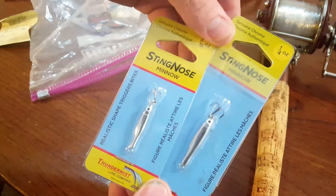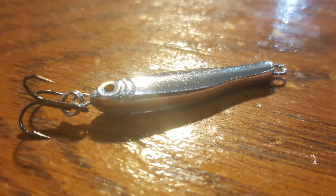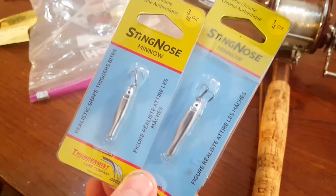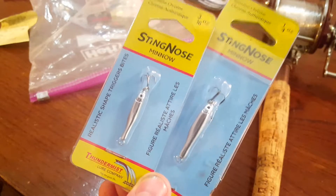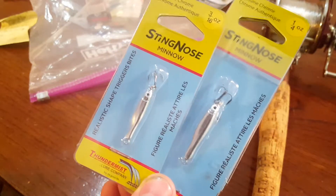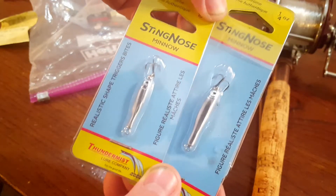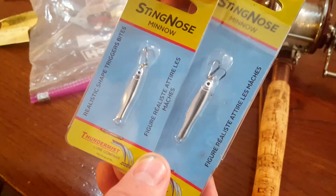This is one I'm really excited about — Sting-nose minners in a quarter ounce and a three-sixteenths ounce. These things look like tiny little mullet and they've got small little treble hooks on them too. I'm really excited about these because we see a lot of Spanish mackerel out around the jetties, and I'm assuming that on smaller days these are going to work really well when there's a bunch of little minnows out there. They might also work well with trout in the surf. Silver lures — they always work well no matter what. So I just assume this is going to be another great addition to the tackle box.